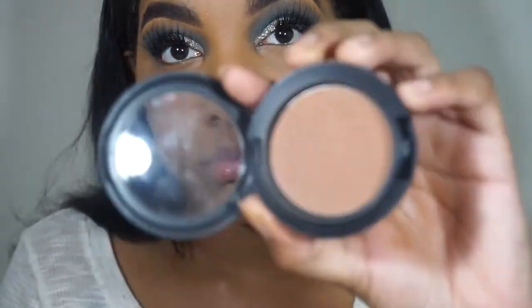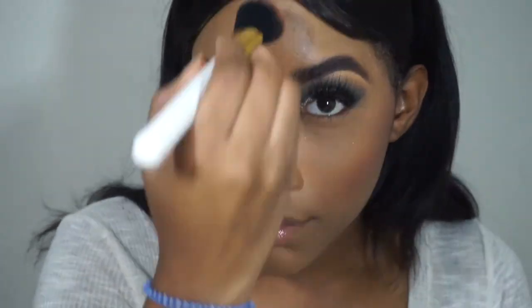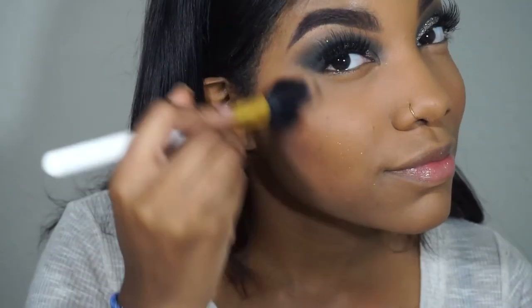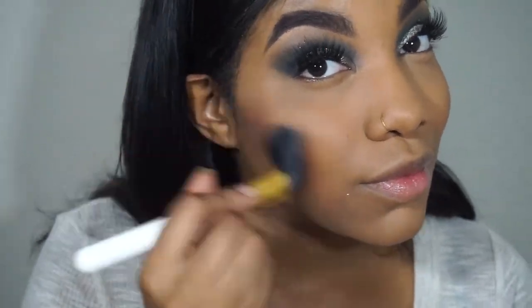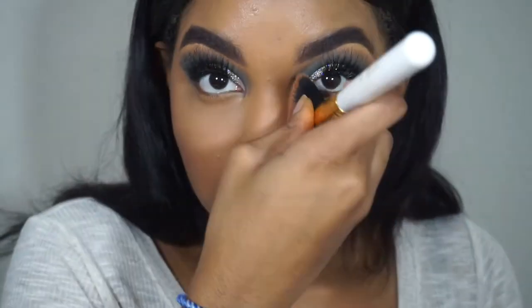To bronze and contour, I'm using Matte Blush — it's actually a blush but honestly my favorite contour powder. Other than my L'Oreal, I've been obsessed with it. I love it so much — they're super creamy and blendable. I'm using an angle brush to apply it to my face just to add some color back and some dimension. This is honestly my favorite part — you guys know I go ham on this.